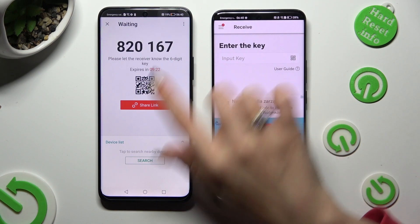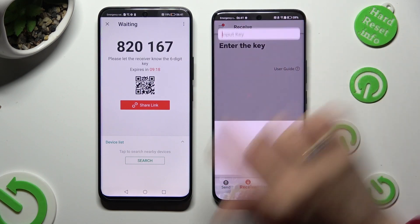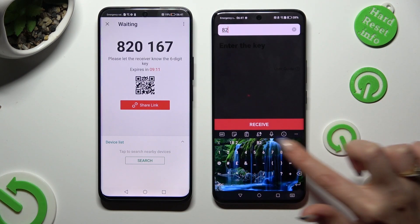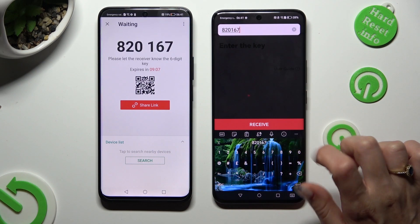If you prefer to input the key, click on the Input Key section. Then type in all of those numbers in the correct order and hit Receive.